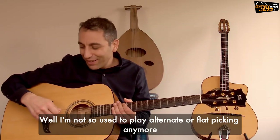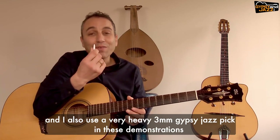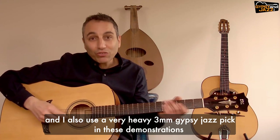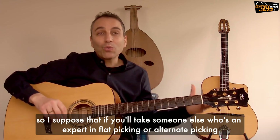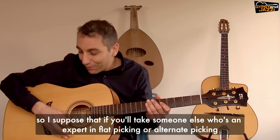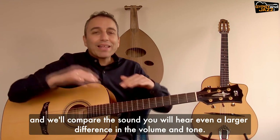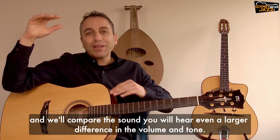I'm not so used to playing alternate or flat picking anymore, and I also used a very heavy three millimeter gypsy jazz pick in this demonstration. So I suppose that if you take someone who is an expert in flat picking or alternate picking and compare the sound, you will hear an even larger difference in volume and tone.